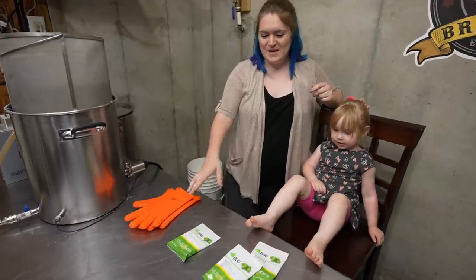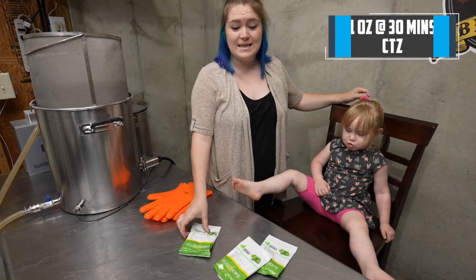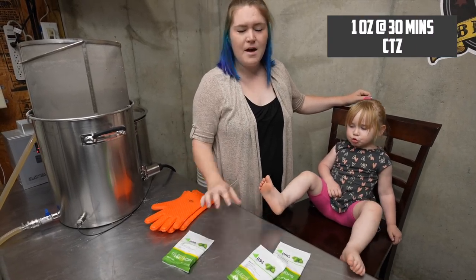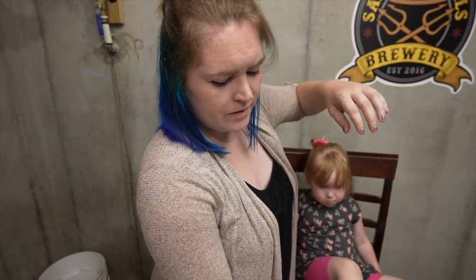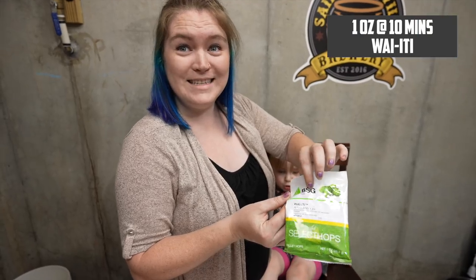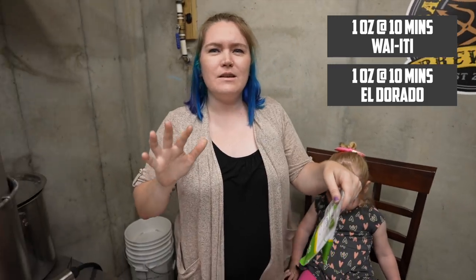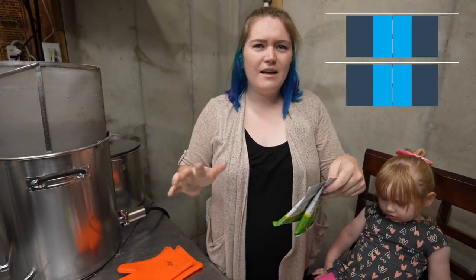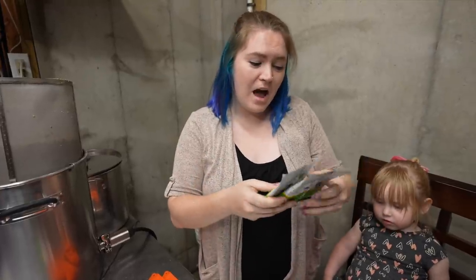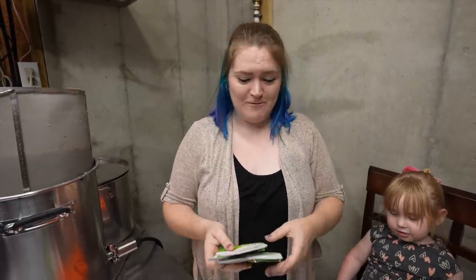For this beer we're actually going to be using a couple of different hops. Starting off at the start of the boil we're going to be using CTZ. After that I was looking for more of a citrusy, fruity kind of hop — I'm going to butcher this name — Waiatiti? And El Dorado. That'll give it more of a citrusy, candy-like, maybe pear, limey character. I'm not too sure what it's going to be but I'm very excited.